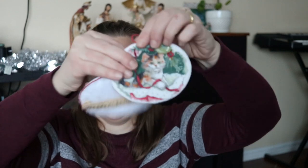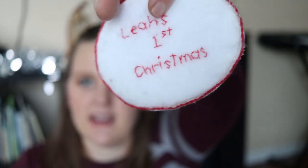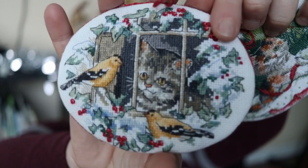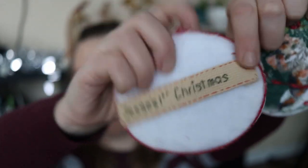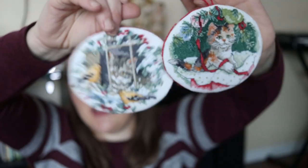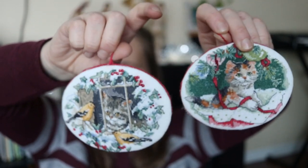We have quite a few cross stitch ornaments as well. Thanks to my mom on these ones — she made one for the first Christmas of the older two kids. We've got the kitty cat, a cute little cat at Christmas with felt backing, and then this one with the birds and the cat looking outside. These have a banner with 'First Christmas' on them. I always love looking at these ones, and as I get more into cross stitching I enjoy even more seeing all the work that went into them.